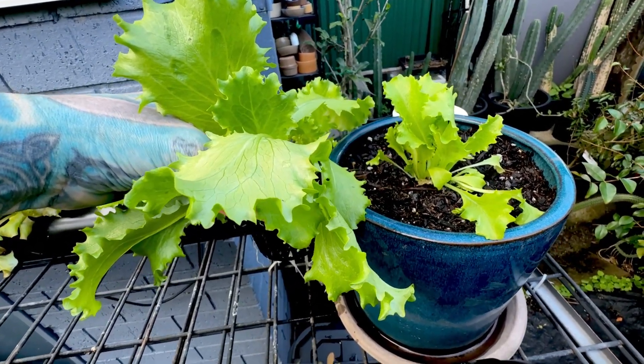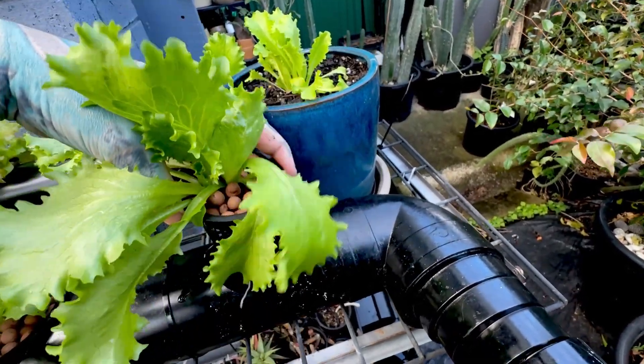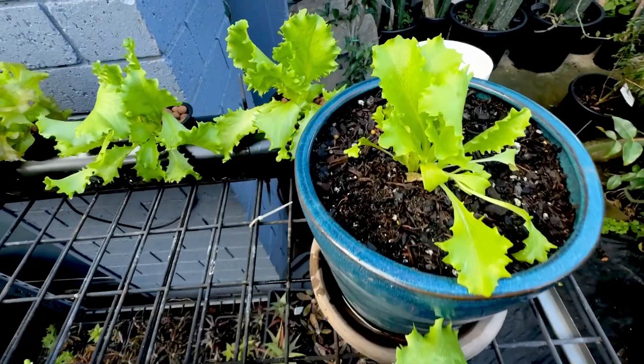Look at the size difference between these two plants. That is nuts. They have about the same number of leaves, but the ones in the hydroponic solution — the leaves are all double the size, if not bigger than double the size.